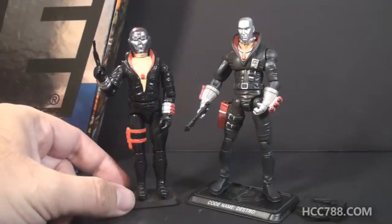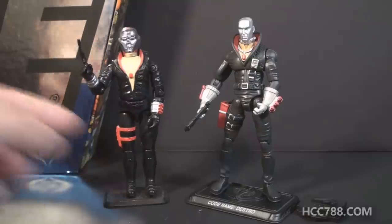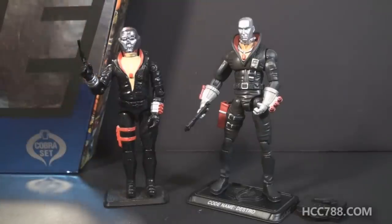I described the vintage figure fairly quickly because there's not all that much to describe, yet I've spent quite a lot of time describing accessories and features on the modern figure. That might give you the idea that the modern figure has the edge over the vintage, but I do have a few problems with this modern figure. It does look nice — I can't complain about that at all. It's a very good looking figure with nice modern articulation.